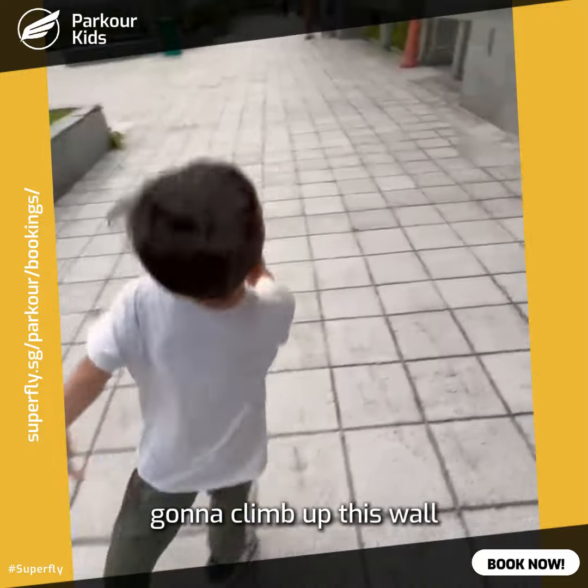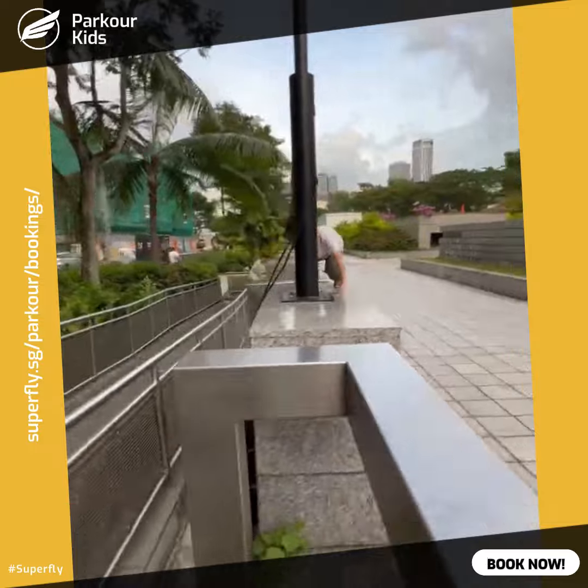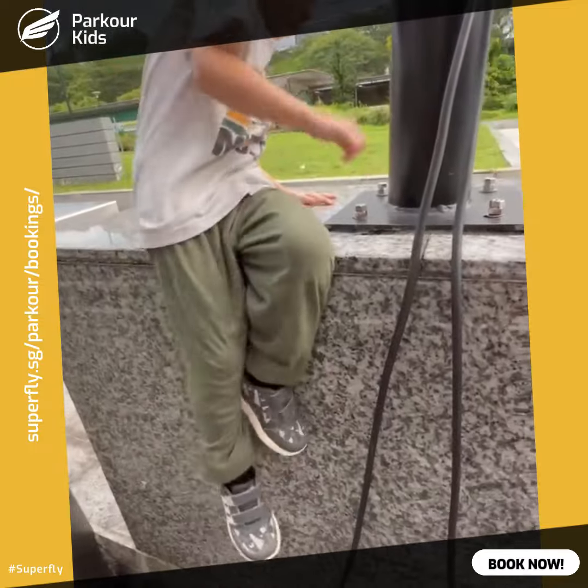I'm gonna climb up this wall. Turn around, sit down, and then climb down.